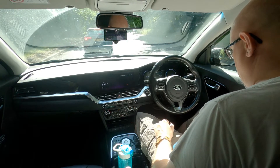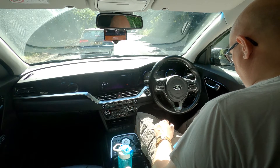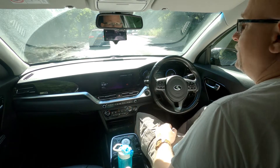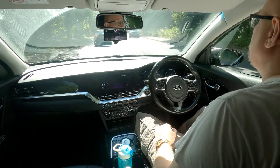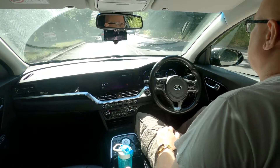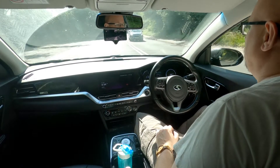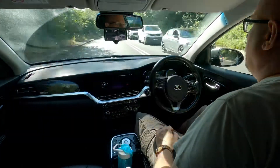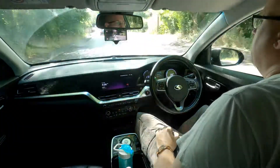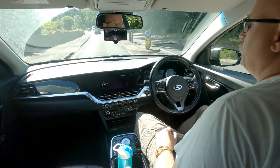If I actually look away, hopefully it will tell me to pay attention — there we go. That demonstrates that if I were to nod off, it should hopefully wake me up. It's got a camera here that's constantly monitoring the driver to see what the head position is and where you're looking, just to make sure you're actually paying attention to the road. That's a legal requirement, and the unit itself needs you to be constantly vigilant in order to take over should there be any issues.